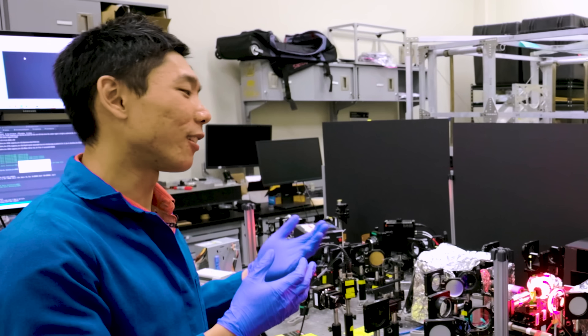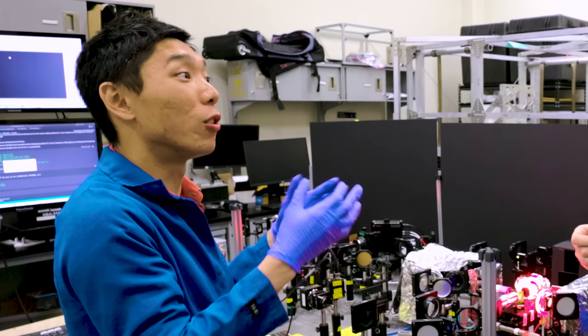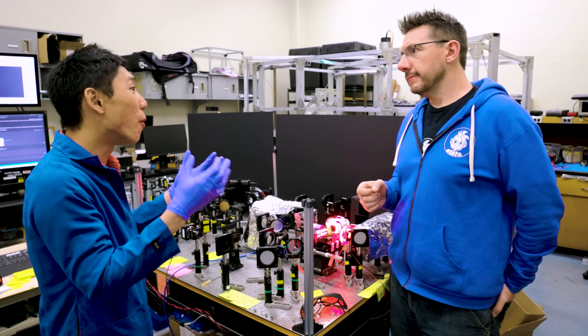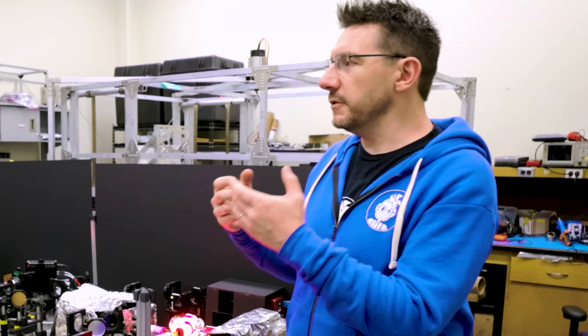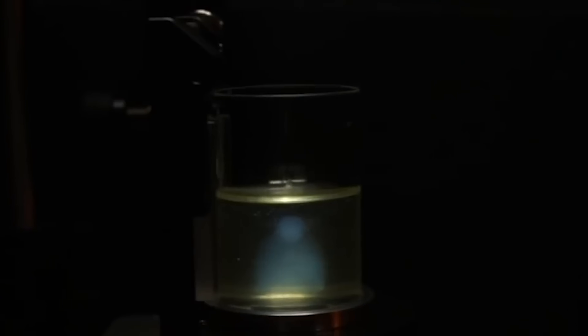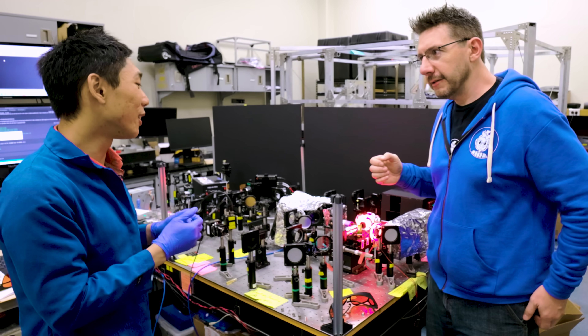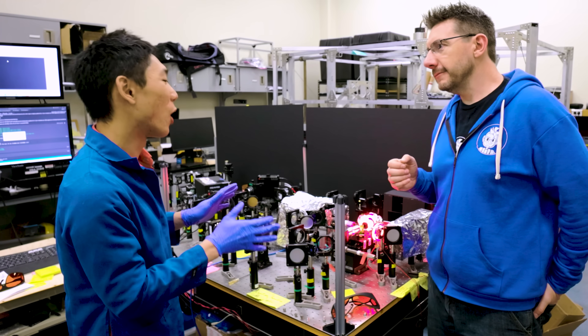So, volumetric additive manufacturing — the concept basically is to form the entire object all at once. We are patterning all points of the object all together. We talked to Taylor at OpenSauce a while back and got to see that glimpse of volumetric additive manufacturing. And this is similar in concept but realized in a different way.